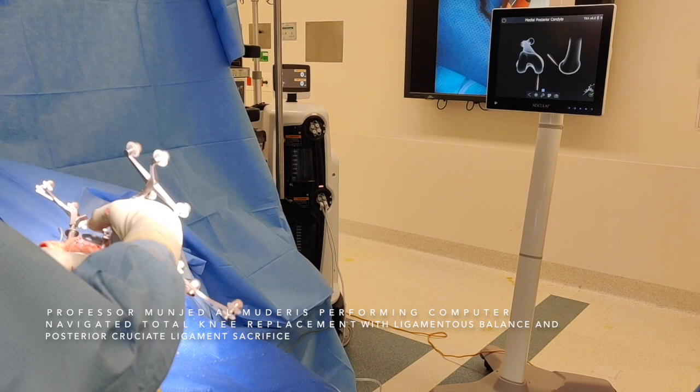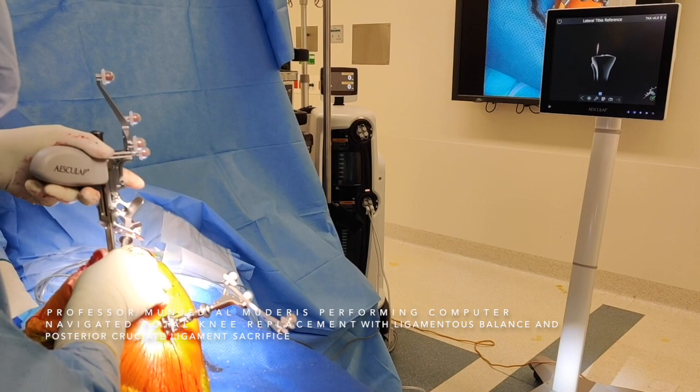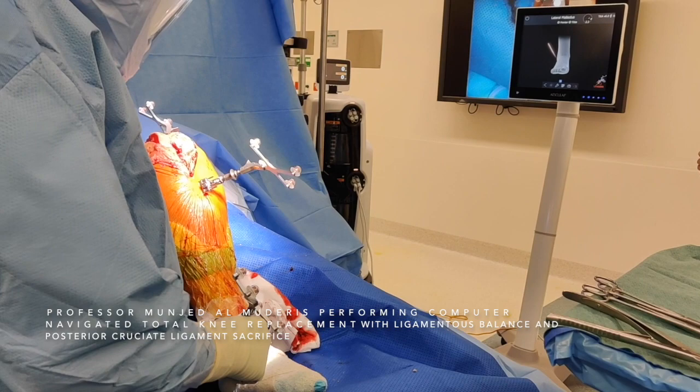The registration points are: posterior medial condyle, lateral medial condyle, anterior surface of the femur, medial tibial plateau, lateral tibial plateau, ACL insertion, medial malleolus, lateral malleolus, and the center of the ankle.